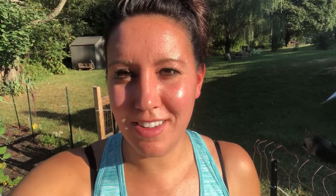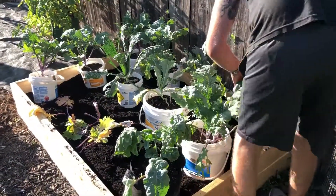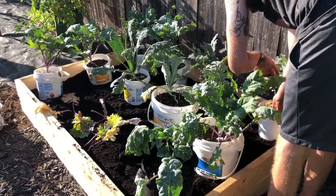For this bed, if you remember, we had a few different kinds of kale and then some peppers. So we're gonna try and get them in and see if they all fit. Not too bad actually — that filled up nice.